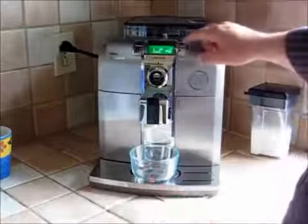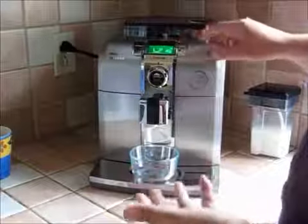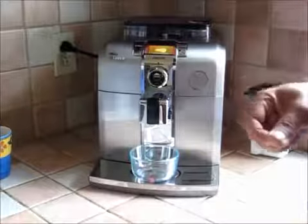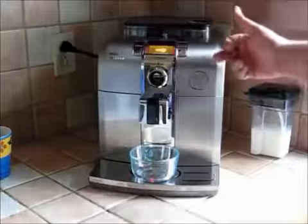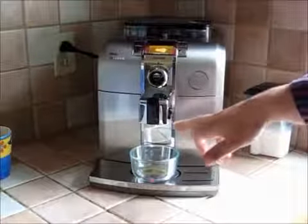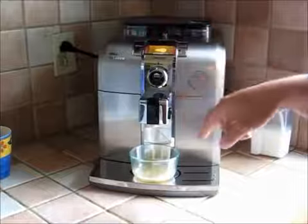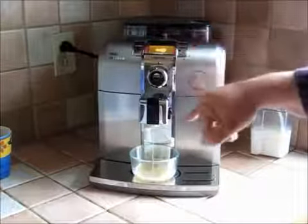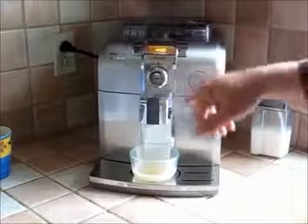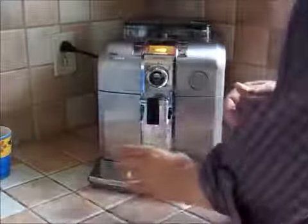When I press the off button, it goes through a clean cycle — flushing everything where the coffee comes through those two back spots, and then flushing out the front where the milk comes through. It goes through a similar shorter cycle when I first turn it on as well, and I just throw that rinse water away.